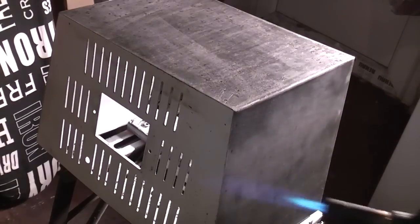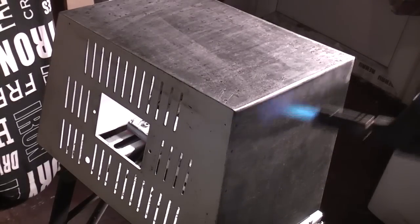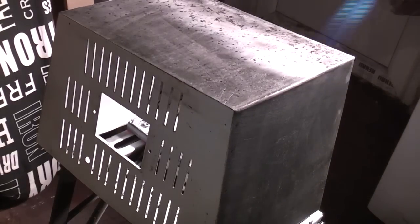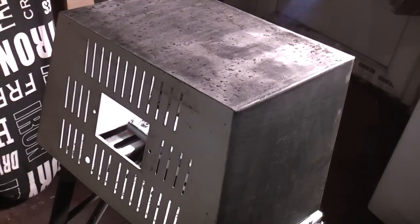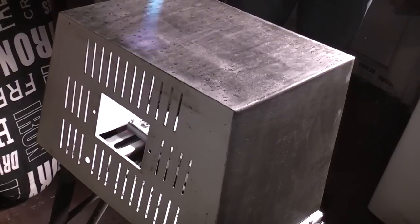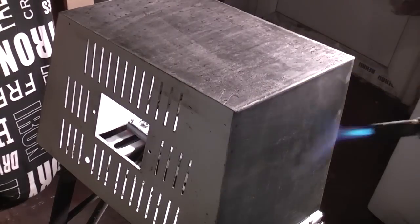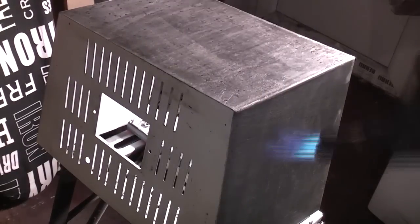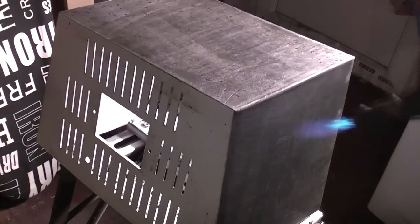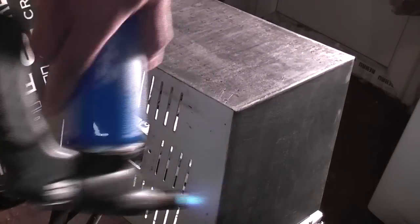I'm actually heating the metal up slightly with a blow torch. The metal was stone cold — you never want to spray on freezing cold metal because it can cause a reaction and the paint won't stick. It's just warm to the touch, not burning hot. So I went over the whole thing and heated it up to a nice temperature before putting the first coat of primer on.